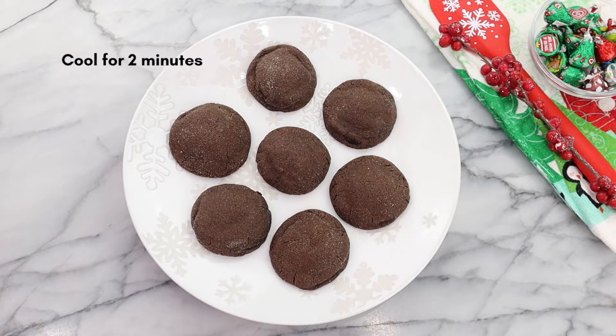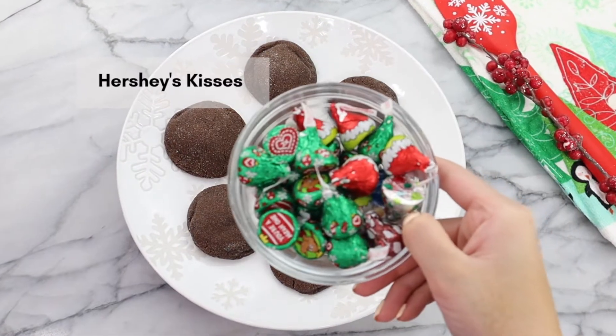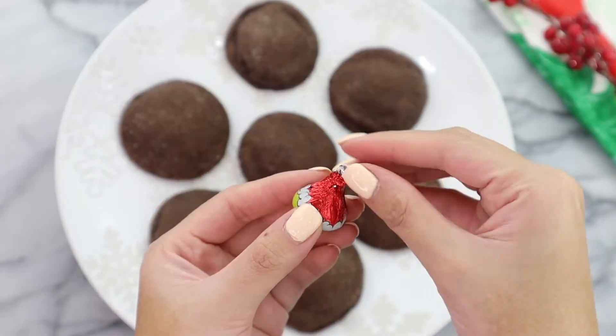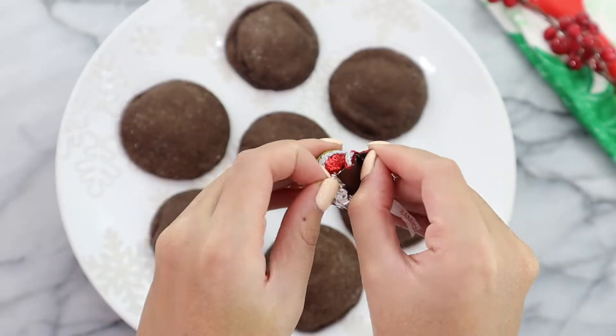These are ready to go into the oven and we're going to bake at 350 for five to eight minutes, depending on how big your cookies are. Out of the oven, we are going to let our cookies cool for about two minutes. The reason why is because we want them to be a little bit warm while we stick the Hershey kiss in.